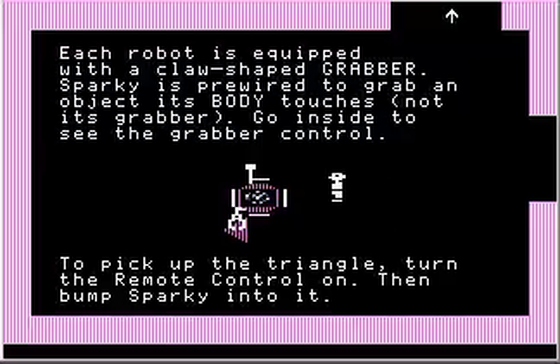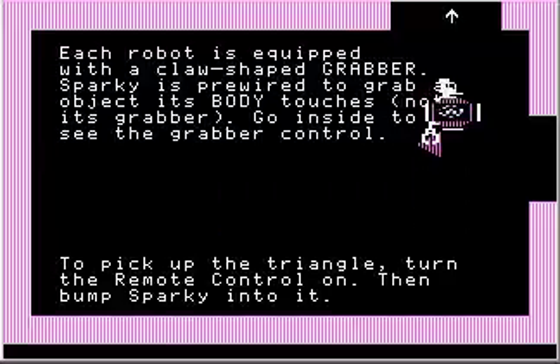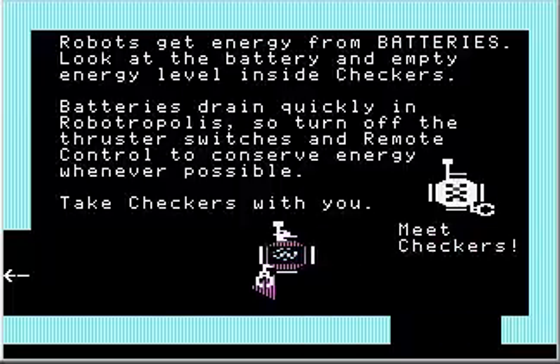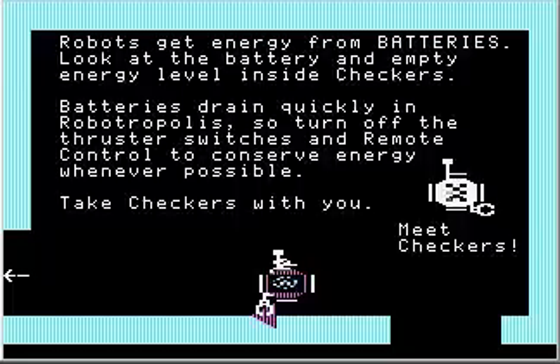Do I need to take Sparky with me? I might as well — never know what excitement we'll face. Robots get energy from batteries. Look at the battery and the empty energy level inside Checkers. Batteries drain quickly in Robotropolis, so turn off the thruster switches and remote control to conserve energy whenever possible.